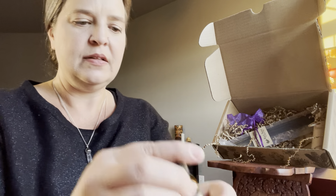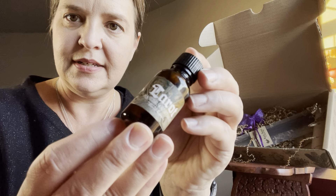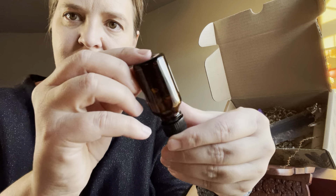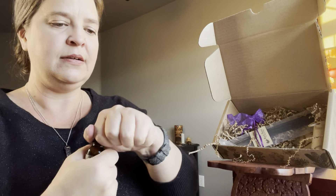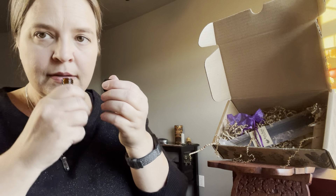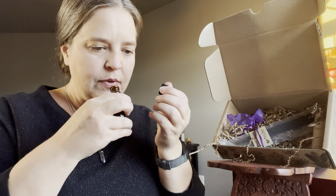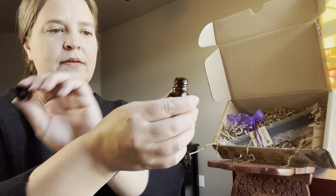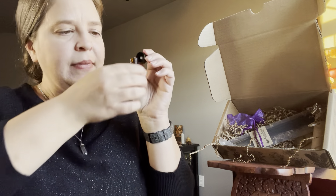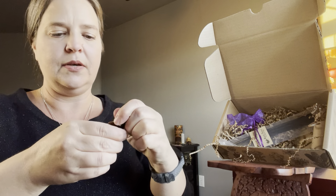And it looks like we have an oil. Let's see what the oil says — tarot oil. Very cool. I don't know if the lighting is right to show you guys the herbs in there, but there's a good amount of herbs in there. Let's see how it smells. It's very gentle and sweet, very nice scent, very sweet smelling.